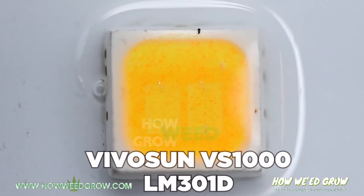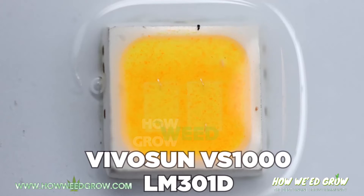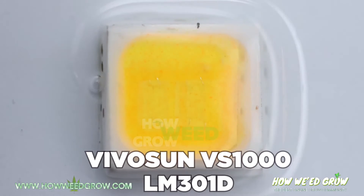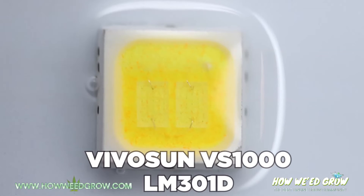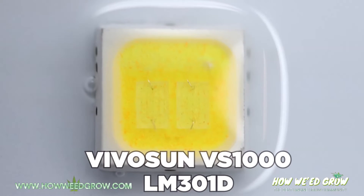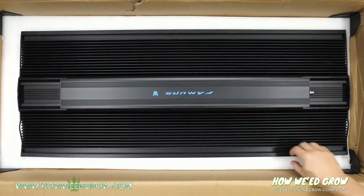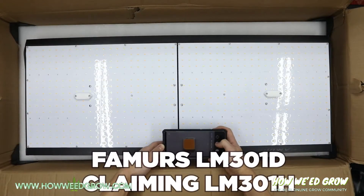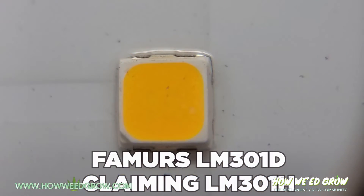There are also LM301D diodes, which have a more rounded inner colored square and two distinct rectangles in the center. The problem is companies are claiming H or B diodes but actually using D diodes instead, which are 15% less efficient. Shame, shame, shame.